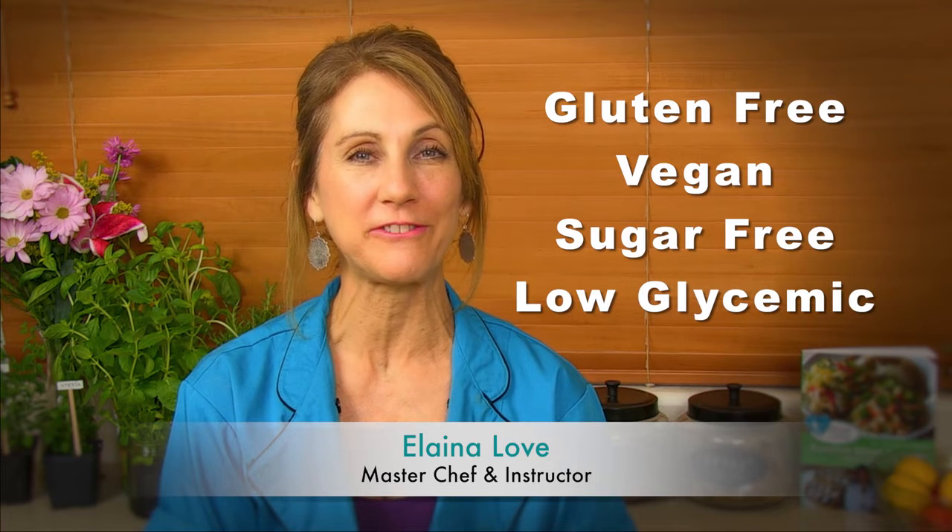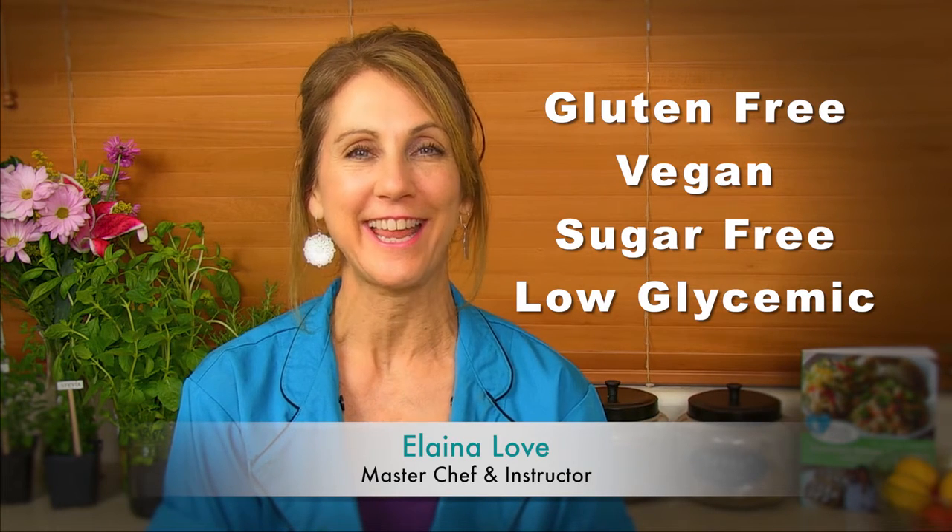All of my recipes are gluten-free, vegan, sugar-free, and low glycemic. So I hope you'll join me for this really fun and super delicious Asian module.